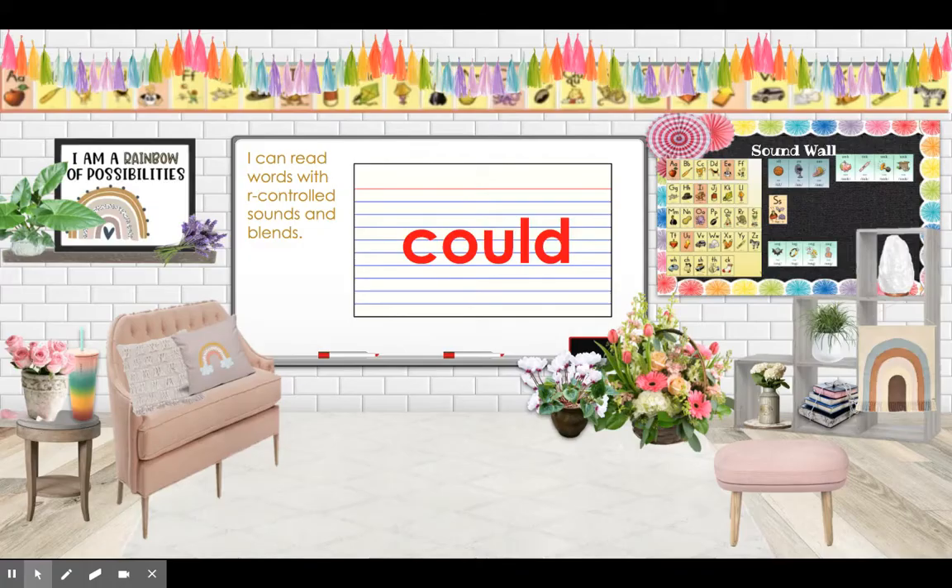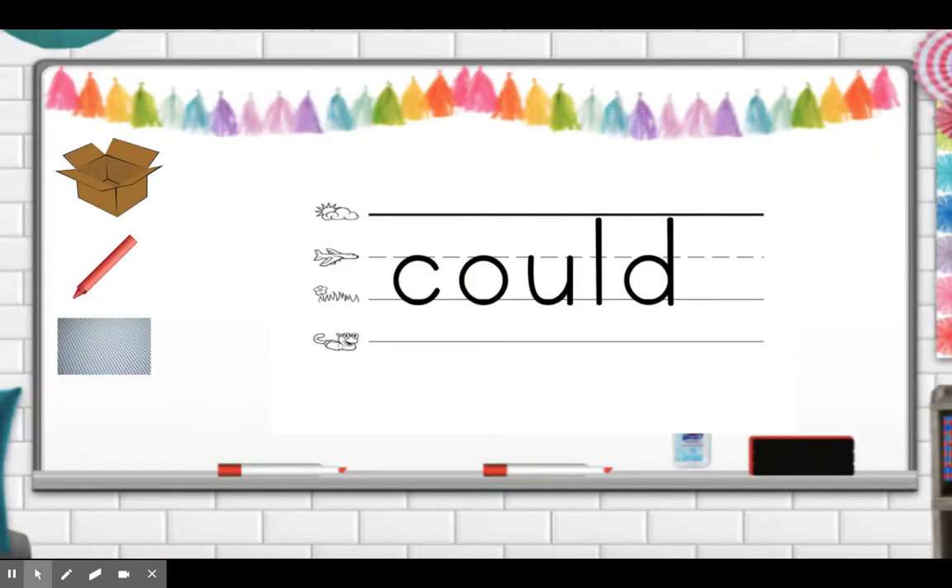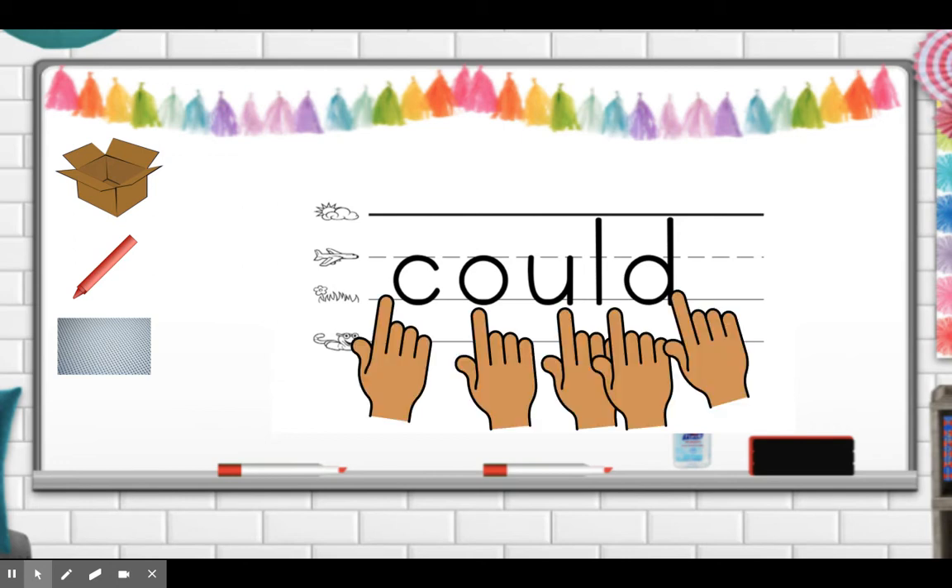Good job. Now we are going to try 'could.' Please write 'could' on your paper. Now let's trace it with our fingers — trace, spell, and say the word: C-O-U-L-D, could.